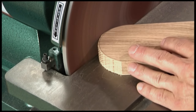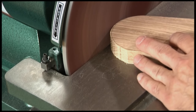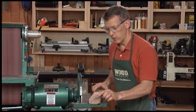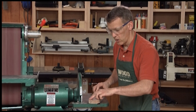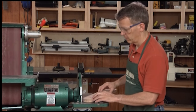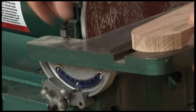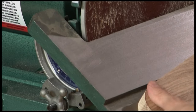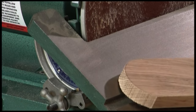You can see how quickly that removes stock. So even though we start out rough cut, with just a few seconds at the disc sander we can bring this curve right up to where it should be. Both of these tables also tilt, so if you want to sand a bevel or a chamfer on a piece, you can simply raise or lower the table.